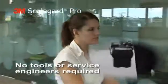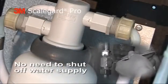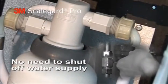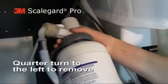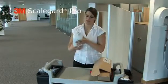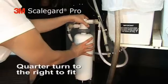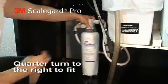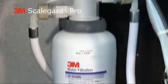First, there are no tools or service engineers required. Thanks to the valve-in-head technology, there is no need to turn off the water supply. To remove the old filter, simply turn it a quarter turn to the left and pull down. Remove the cap from the new cartridge. Check the O-ring that comes fitted with each replacement. Insert the cartridge into the filter head assembly and rotate it one quarter turn to the right, and the new filter is fitted in a matter of minutes.